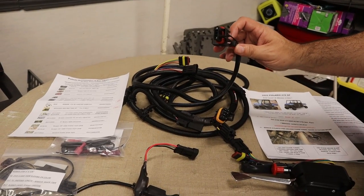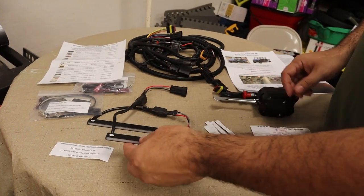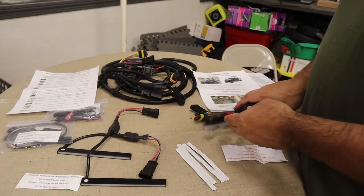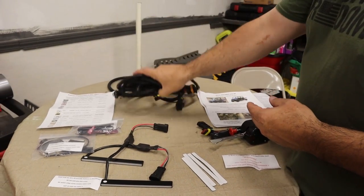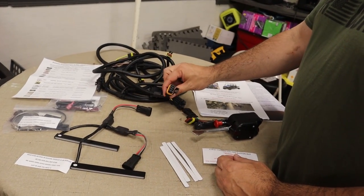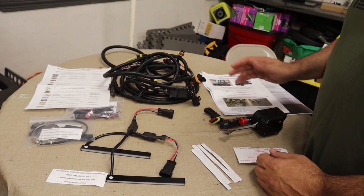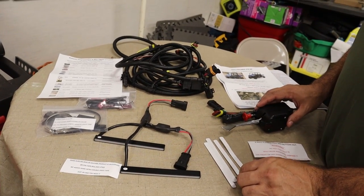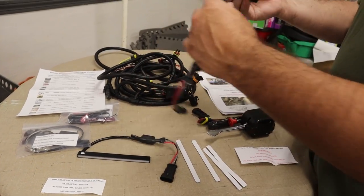It's a true plug-and-play kit. It comes with these nice LED lights in the front for turn signals, and then you've got your switch handle that goes on the column. This is the whole wiring harness — it goes from the front to the back, has high-heat wire looms, waterproof connections, everything is soldered and fused. It's a really nice kit. I'll put a link in the description where we got this from; we got it off eBay.